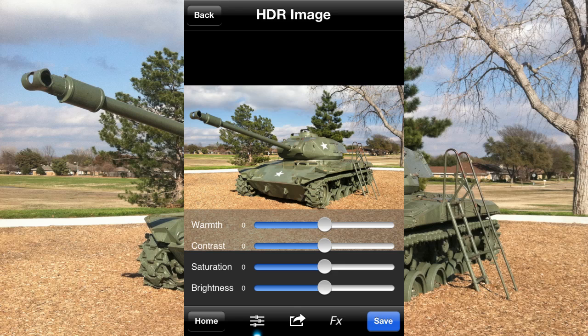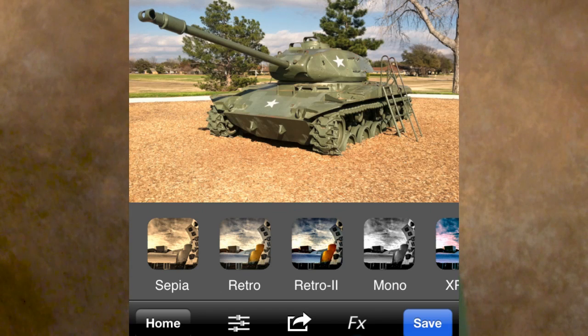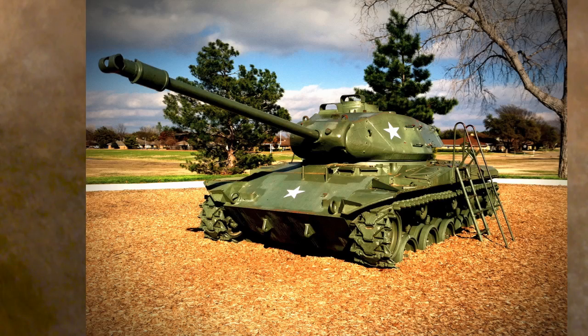What's cool about this app is it doesn't stop there. The next thing it does is it presents you with a screen with these sliders where you can adjust things like warmth and contrast and really tweak the image and make it a little bit better. From there you can click on the little FX button at the bottom and it brings up all these cool presets — everything from making it look monochromatic to retro. I really like the retro one. You can play around and try those different presets and then save the file.